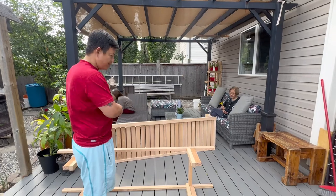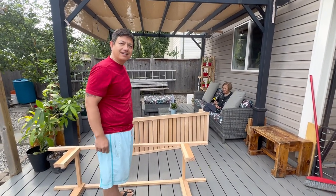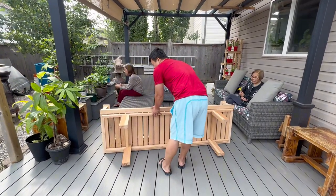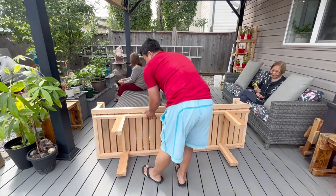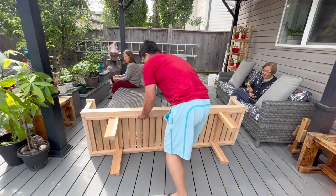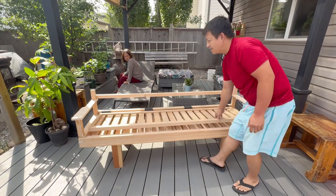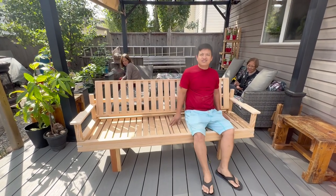Hey guys, this is the one I made - a folding bed in my camper van. Try it - use the legs with the pads, stand up. There, yeah, that's a bench.